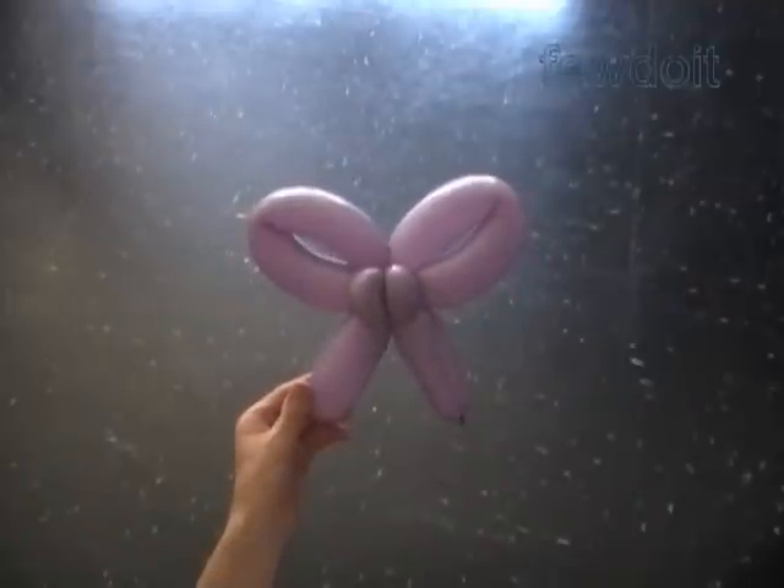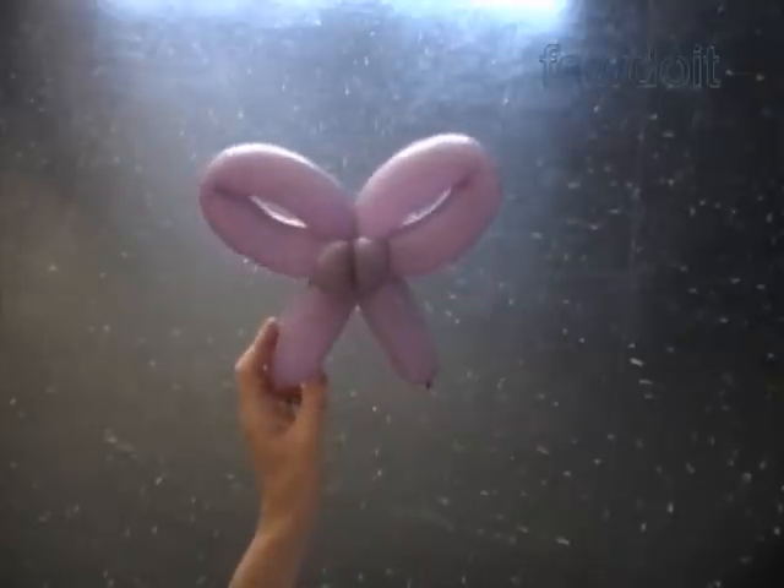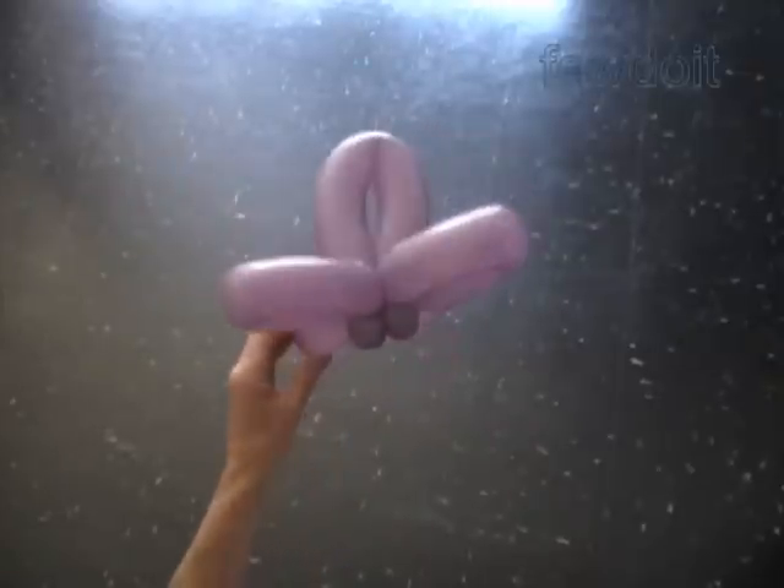Congratulations. We have made the bow with a tie. That's a back view, side view, front view, and that's a top view.